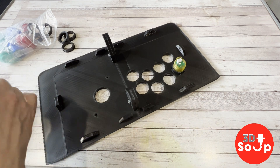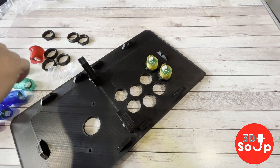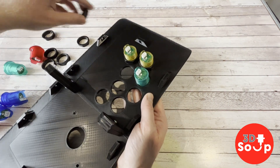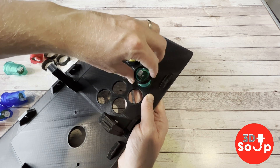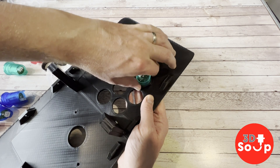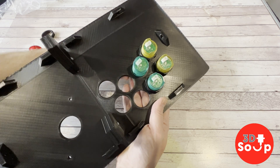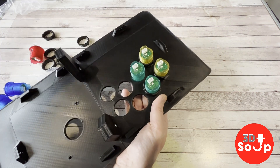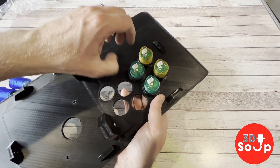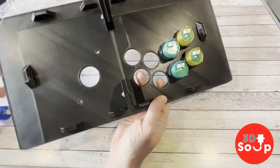Now let's put some buttons on this. These are your regular arcade buttons and they just all screw in very simply. Each one is going to have a different function, so I'm putting all the colors together — each color does a different thing. We've got two red, two yellow, two green, and two blue. These will clip into a second board which basically converts the button presses for the Raspberry Pi, and they all clip in via the white clips on the bottom. They should also light up using USB power.